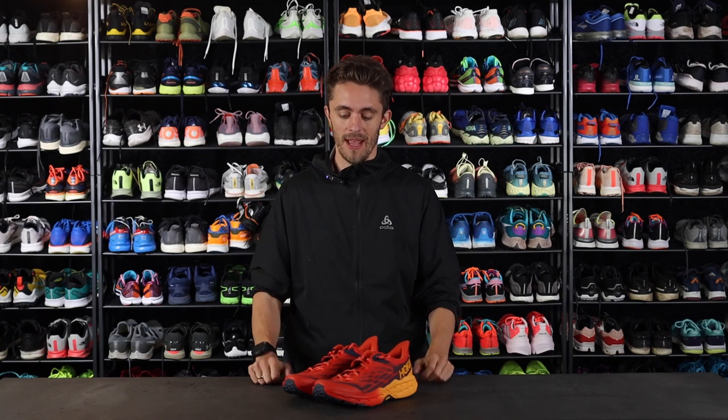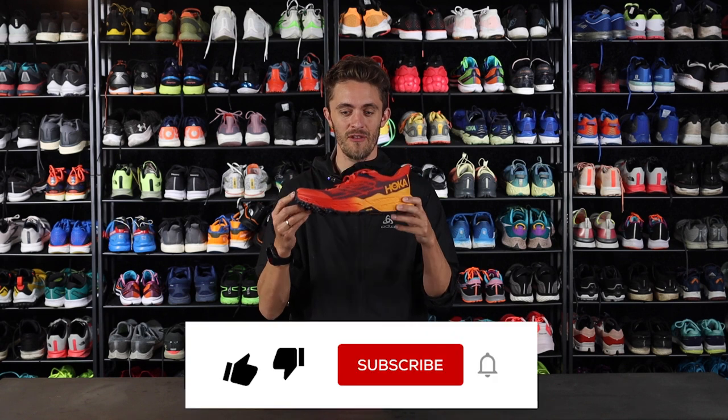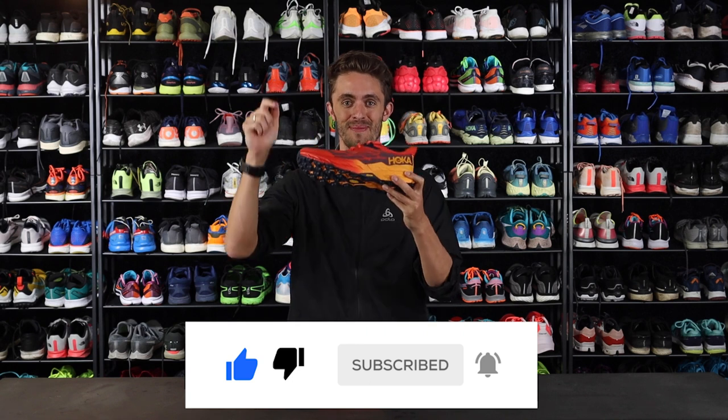Hi there, I'm Melde from runningexpert.com. In this video I will review the new Hoka One One Speedgoat 5. But before we take a look at this Hoka Speedgoat 5, just hit that subscribe button.